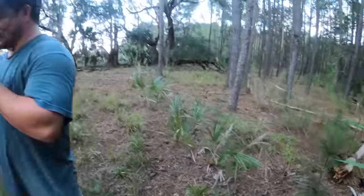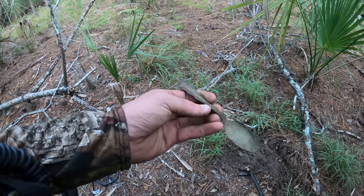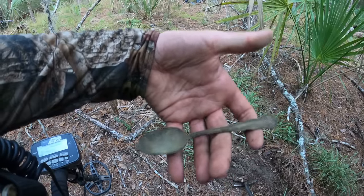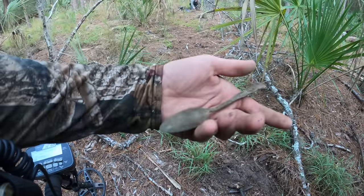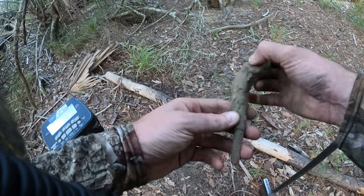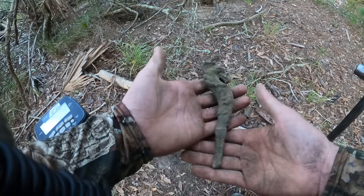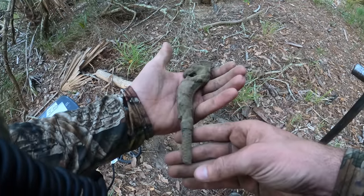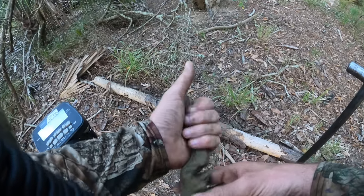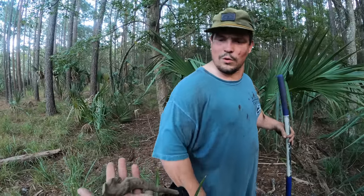There are signals everywhere - we haven't even got to the site yet. Found a spoon - pretty shallow, about an inch deep, gave like a pull tab signal, late 1800s early 1900s. I just dug up a huge signal - I think it's gonna be something good. It's decorative, man - this is a good find. That looks like a bird's head or something. This might go on the end of a cane, or it's a handle off something - it's not a sword but this is a good find.